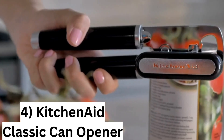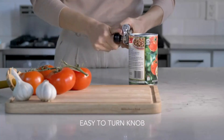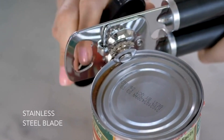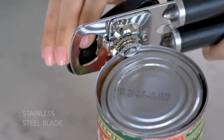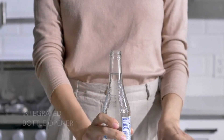Number 4: KitchenAid classic can opener. Easy opening with a razor sharp stainless steel cutting wheel. Simple operation with a large, easy to turn knob and oversized handles for maximum comfort and control. A 2-in-1 tool with an integrated bottle opener for added convenience. Versatile — works with any size can or bottle.